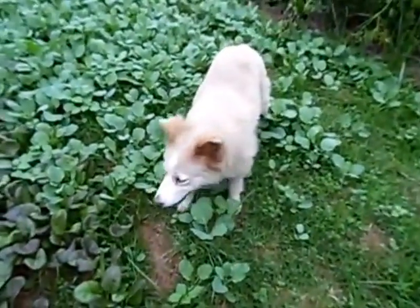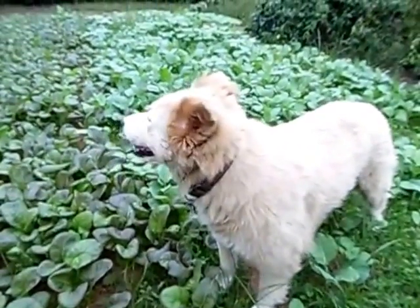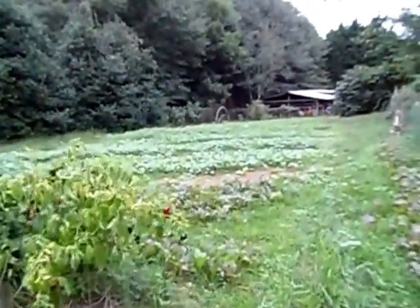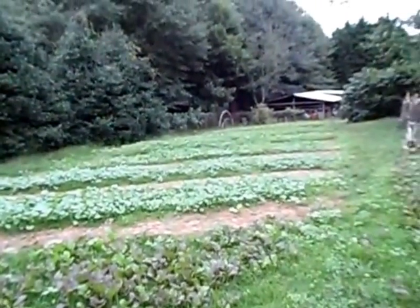But anyway, the girls love to garden. They always come out here and help me out. Don't you, Pearl? You like to garden? Anyway, that's it — way down through there.